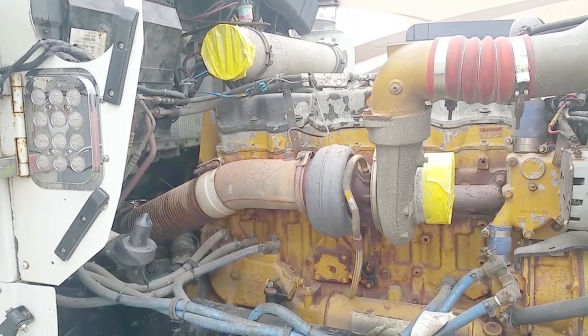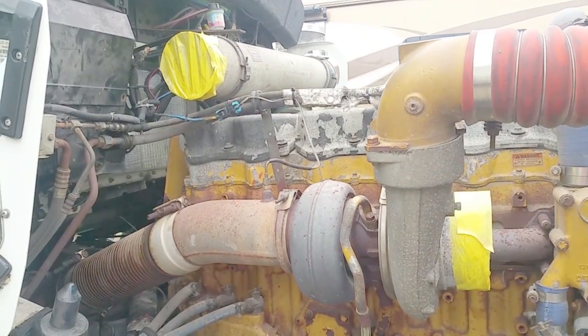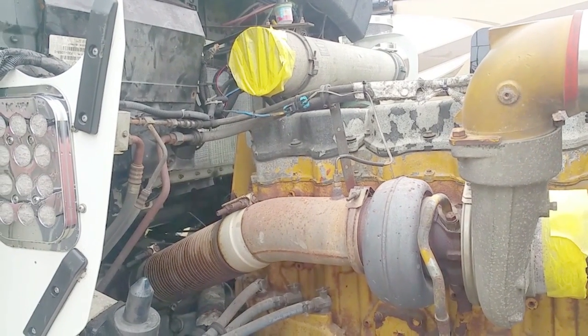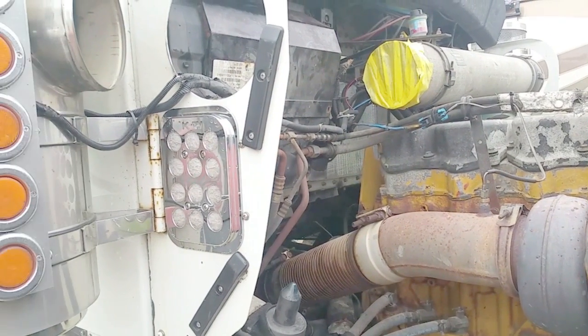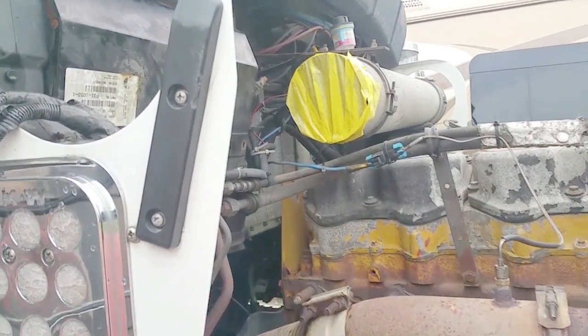Here we are at the tractor. We've got part of the air filtration system taken off, coming from the right-hand side can all the way to the turbo. Let's take a look at the heater box real quick.